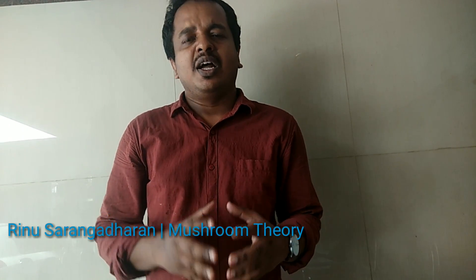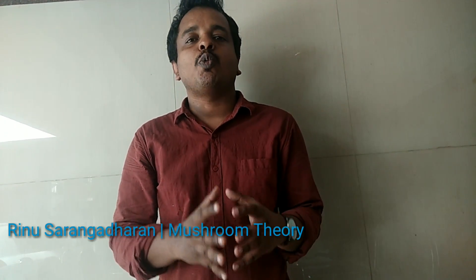Hi, this is Rilu, and it's Mushroom Pieri. Welcome to my project on Legends 2019. Today we will talk about 10 important things we should know before we start mushroom cultivation.